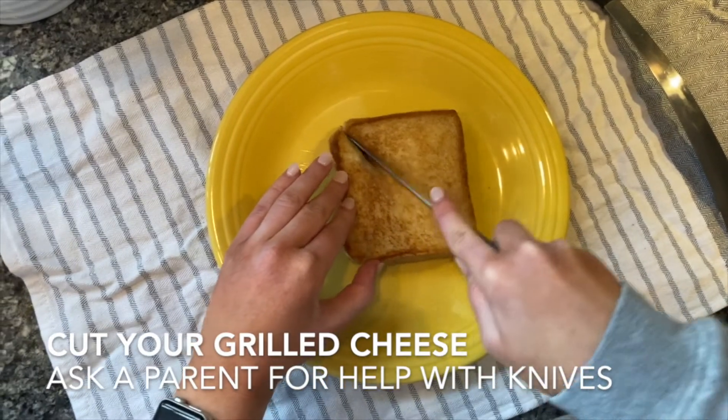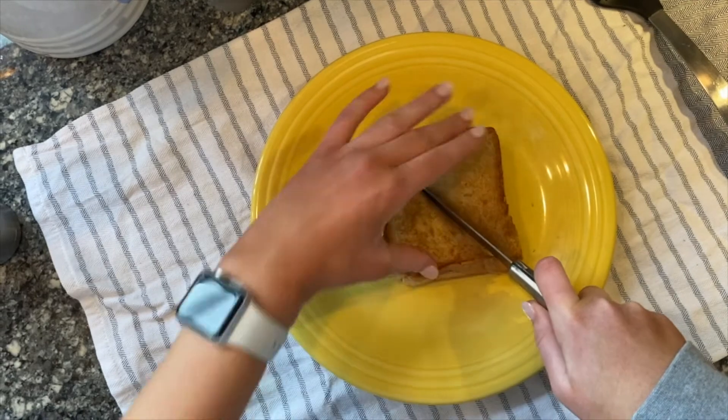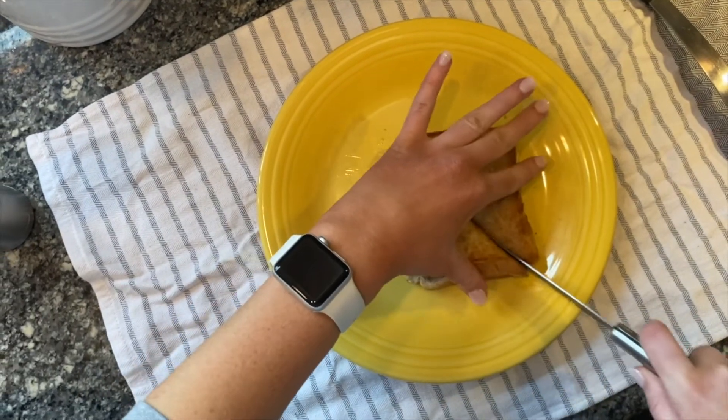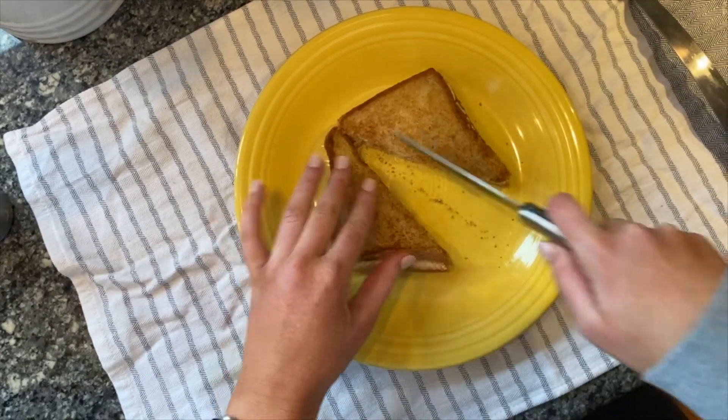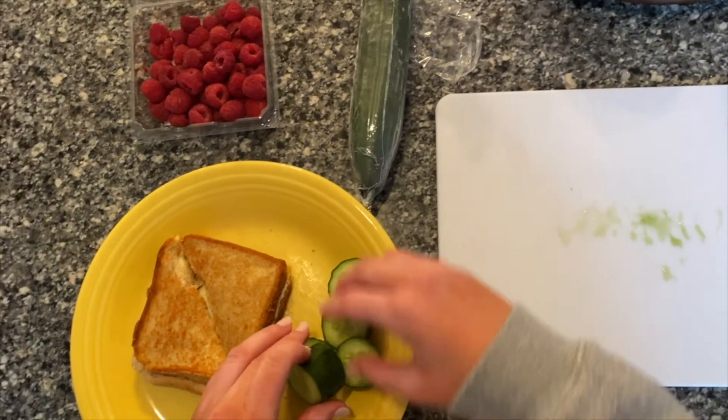Next, it's time to cut our grilled cheese. You don't have to cut your grilled cheese, but I like to cut mine in triangles. Or you can cut yours into rectangles or other shapes — it doesn't really matter, whatever you would like. Then I put my cucumbers and a handful of raspberries on my plate and got ready to eat.